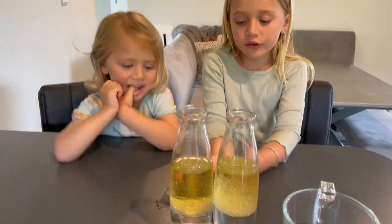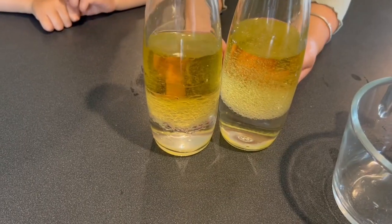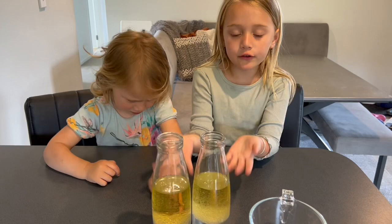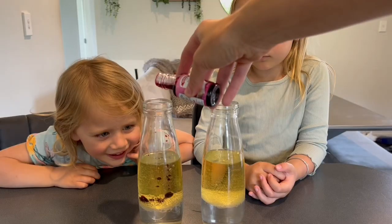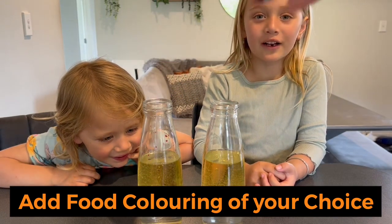See how the water is separating from the oil — the water is sitting on the bottom and the oil is sitting on the top. The oil is way bigger than the water. It looks like strawberry, guys!